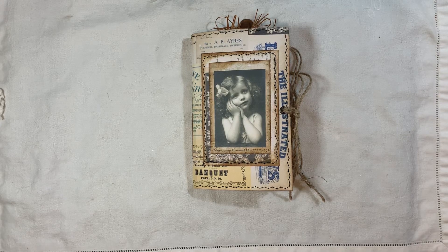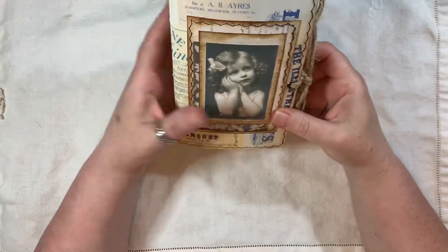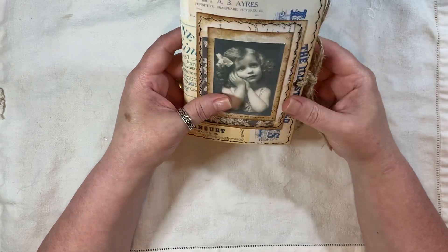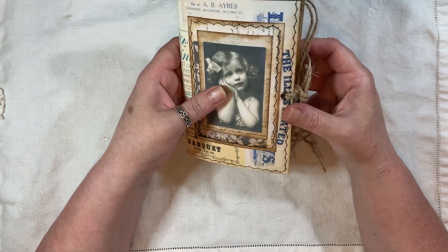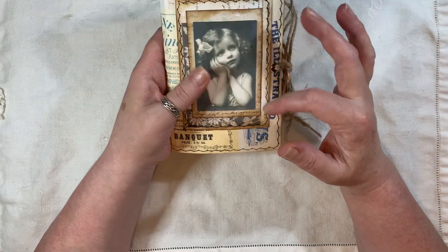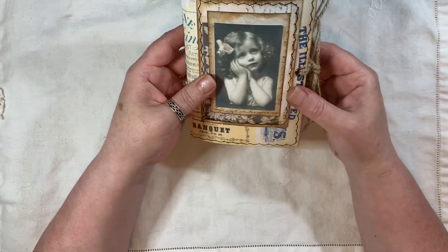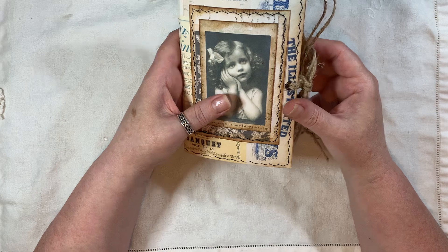Hi everyone, I'm about to share a little journal with you. This journal is just a combination — it's eclectic, a combination of lots of different things. Lots of collage papers, lots of ephemera like digital ephemera, and I will mention everything as I go through. It's a little journal, six and a half by four, so it would fit nicely in your bag, easily carried around with you rather than the big ones.